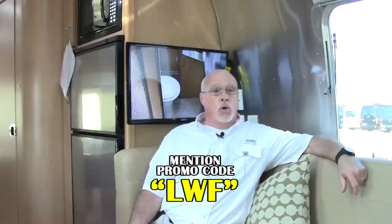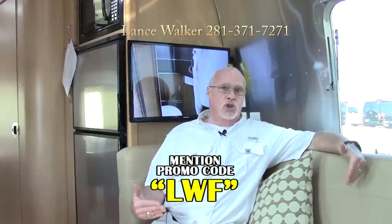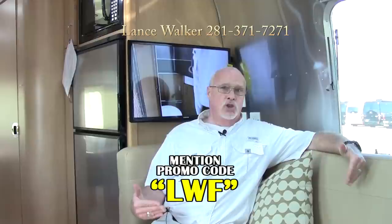Notice all the vents that run the length of both sides of the coach. Airstream has introduced the Quiet Stream air conditioning system, which is the most efficient and quietest air conditioner on the market. Thank you for spending time with me today learning about our brand new Airstream Flying Cloud. To learn more, visit us at hwhrv.com or call 281-371-7271. Please mention code LWF for special pricing on this unit — thank you and have a great day.